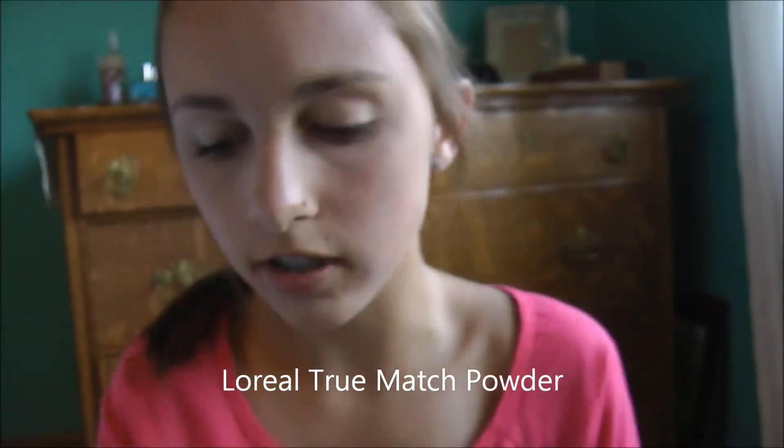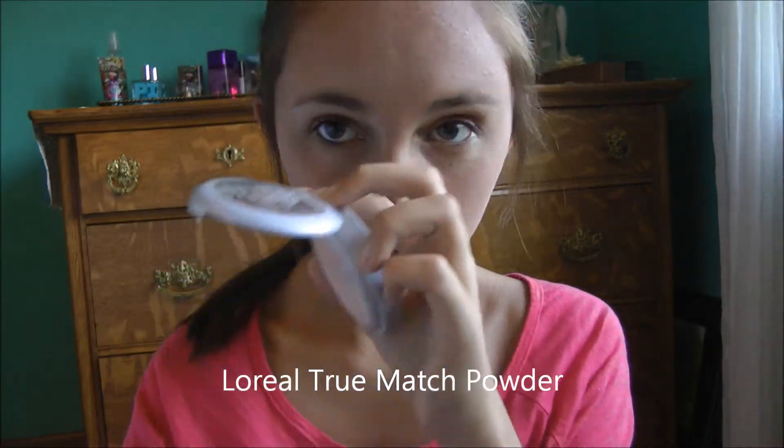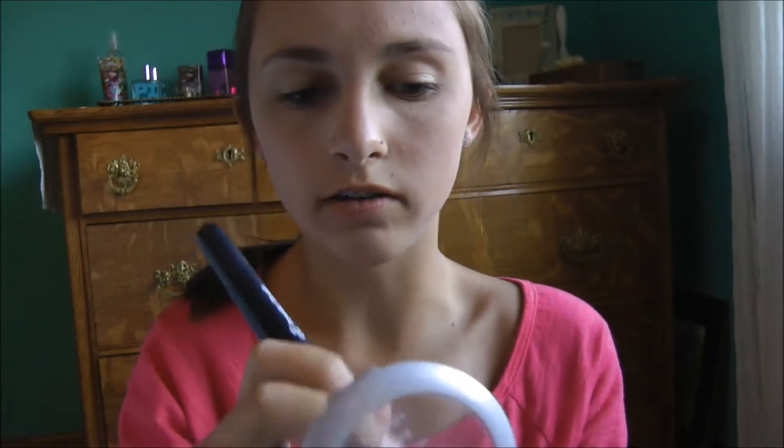Now once that's all in, I'm going to be taking my L'Oreal True Match Powder in the shade N3 — it just looks like that. And I'm going to be taking my e.l.f. powder brush and just getting rid of the shine on my face.